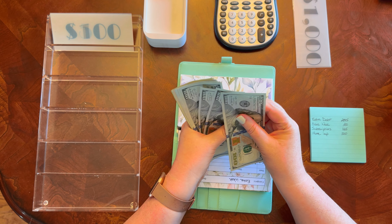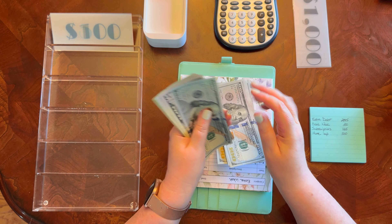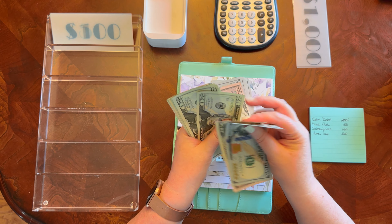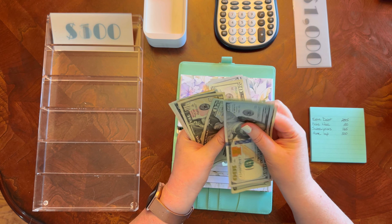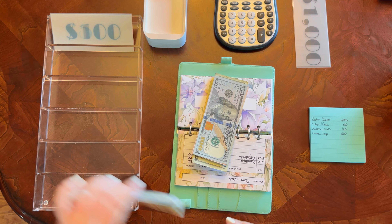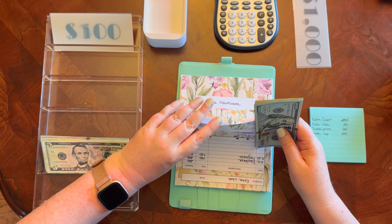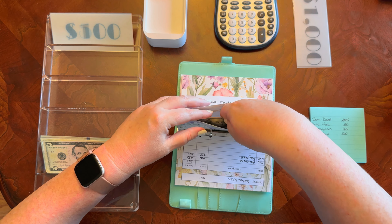Counting out $885: 1, 2, 3, 4, 5, 6, 7, 8, 50, 70, 85. We'll come back and condense the rest once I get everything out.